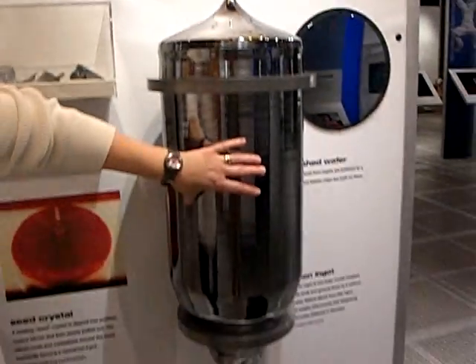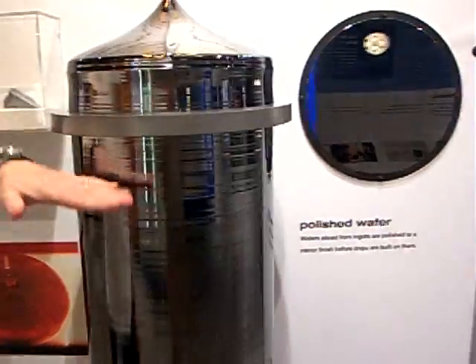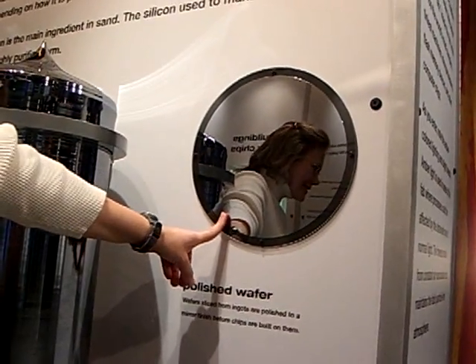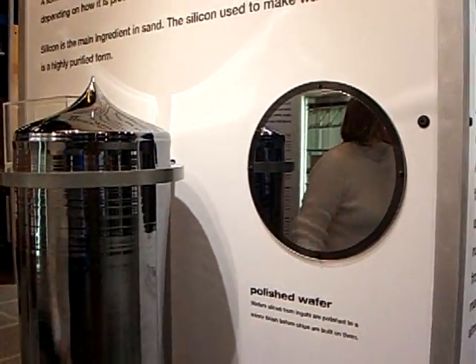This is a 270-pound silicon ingot — it's a 300 millimeter ingot. Wafers are sliced off the ingot and then polished to a mirror surface. This is the point at which Intel purchases these prepared wafers and then starts to build its circuits on top of the wafer.